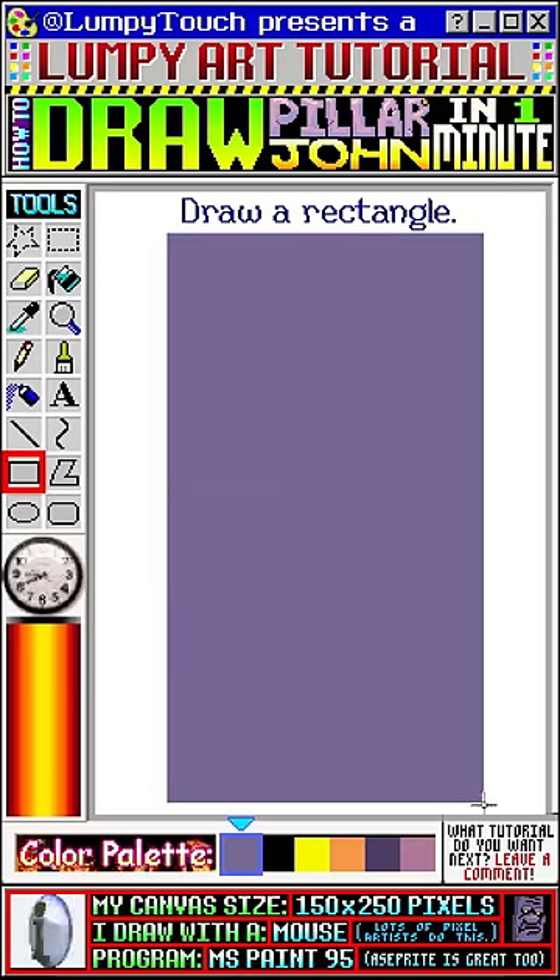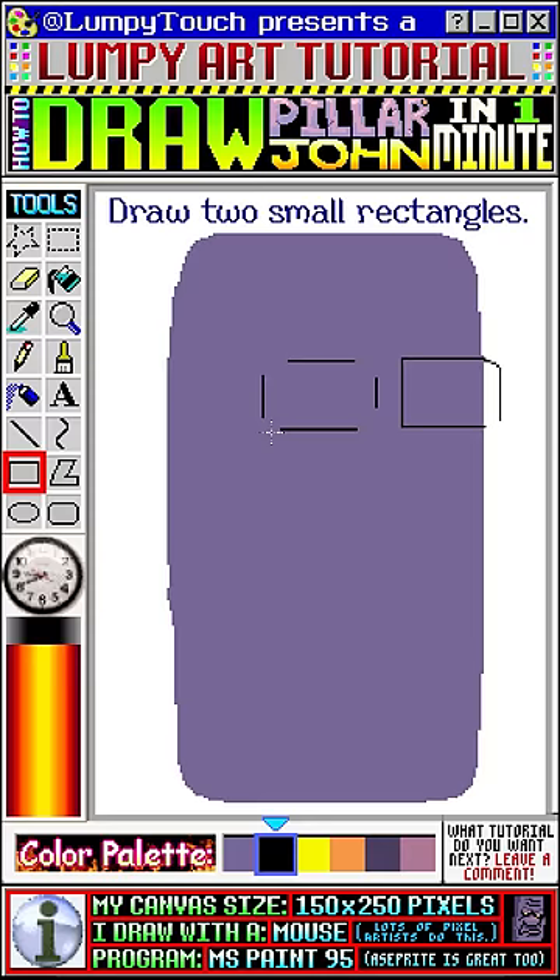Draw a rectangle. Now we'll round out the corners. Let's add two small rectangles here. Let's round out these corners too.